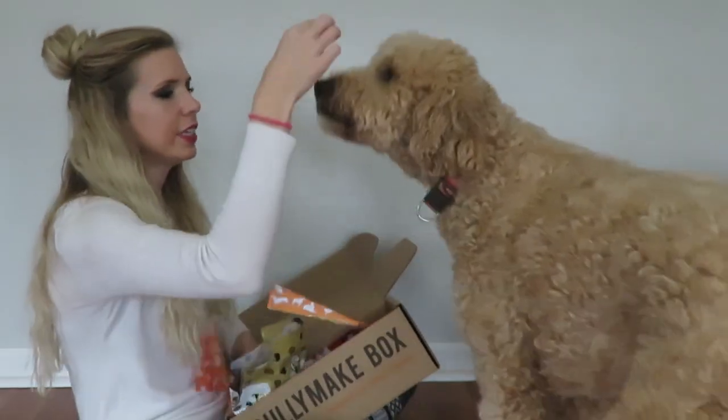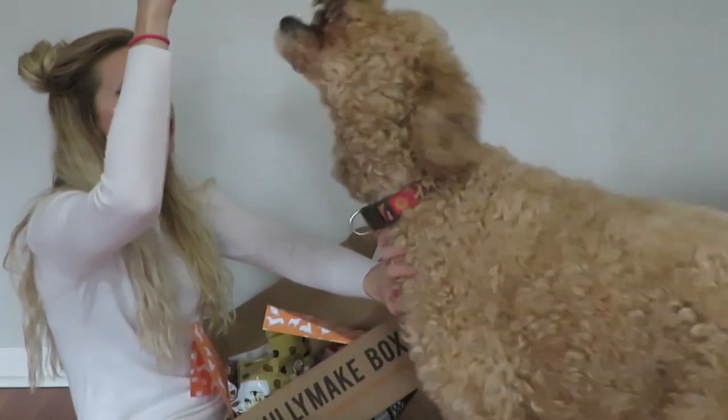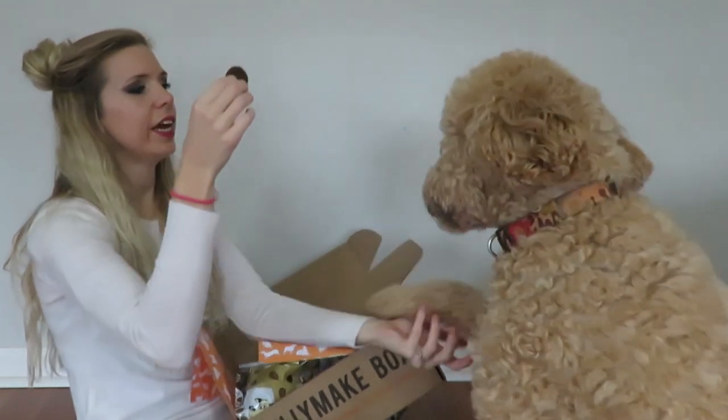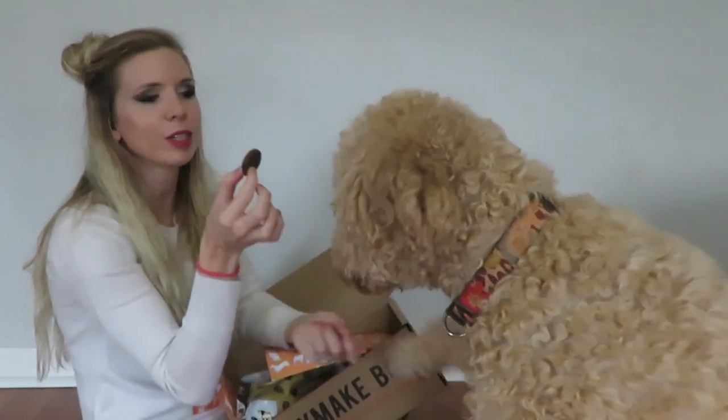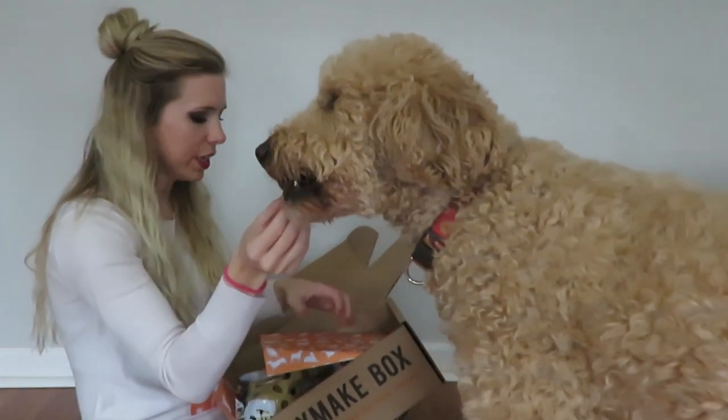You want a treat? You smell that? Sit. Shake. Good job. Show them how you can shake. Here's your treat.